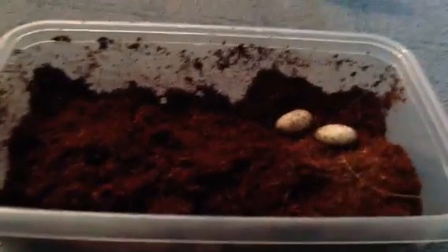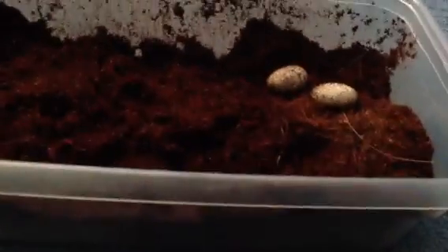Hey YouTube! I just got two nice fertile leopard gecko eggs from my bell hat radar female, Manga. She's right back there — she's a really pretty female, and she still has a ton of weight on her. She really does well with maintaining her weight. This is her second year breeding, so hopefully I'll get a ton of eggs from her.